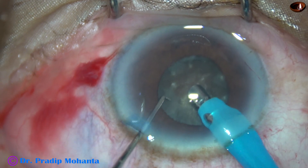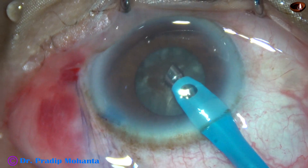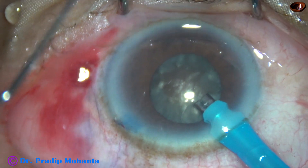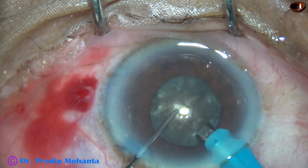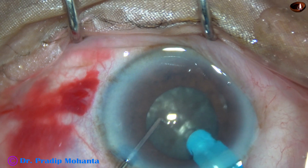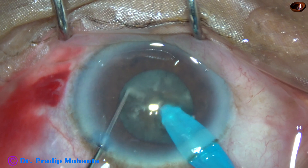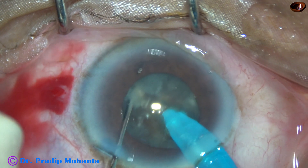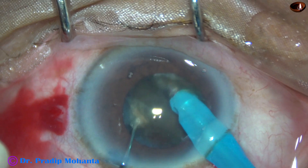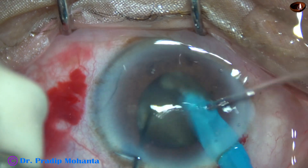The pupil has constricted to about four millimeters. At this point, whether to use a pupil expansion device is considered, but it is decided to proceed and use it only if absolutely necessary. This is the submarine chop technique — the exposed part of the tip goes through the substance of the nucleus; the irrigating sideports are not blocked, so the tip needs to be exposed a little more. A nice chop and a nice crack are achieved.